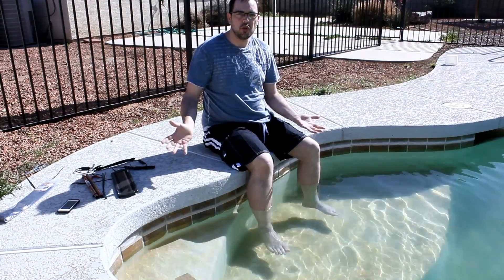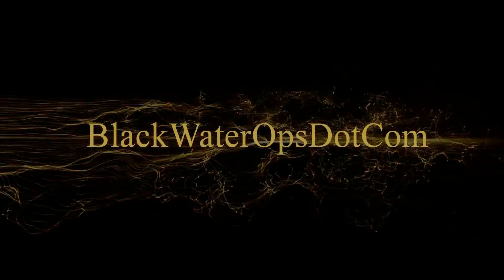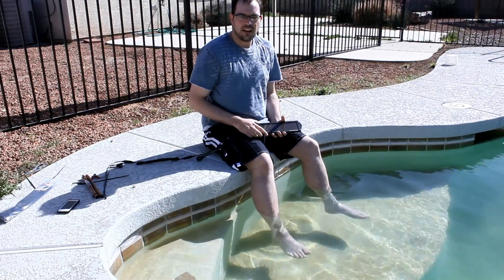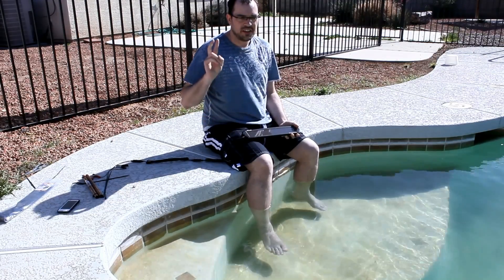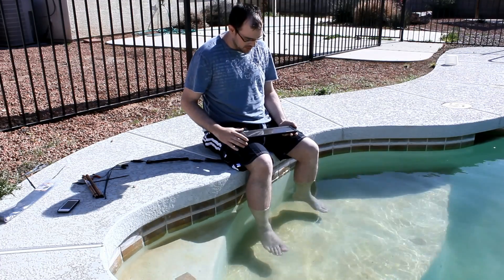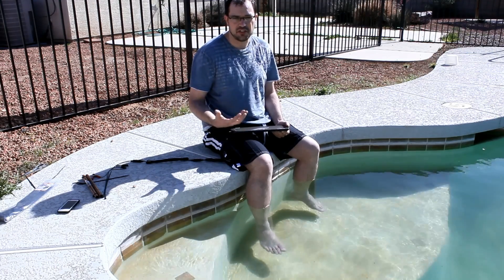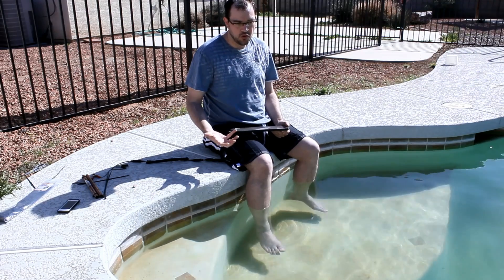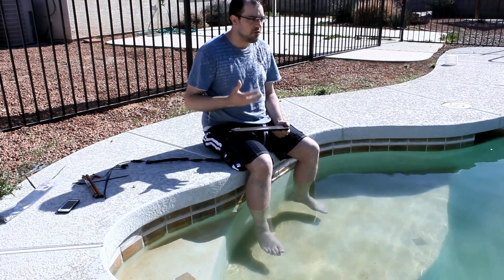How to make your own solar pool ionizer. Out on the internet there are quite a few brands of what's called a solar pool ionizer from Flowtron and a couple of other companies. The idea behind them is supposed to be that it's an ionic breeze for your pool, cleaning it using ions. That isn't actually how they work.